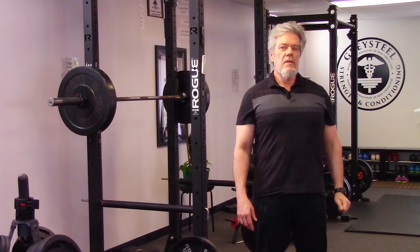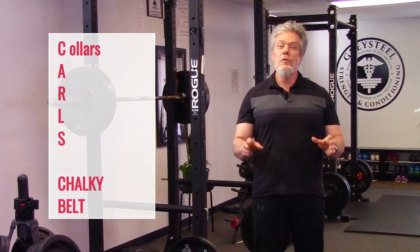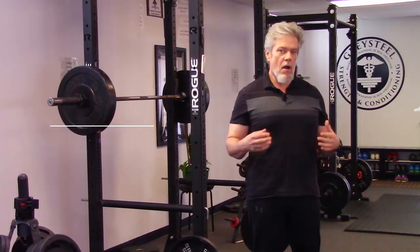C is for collars. I know you've seen videos, even from people who should know better, of squats and presses performed without collars. Forget about it. Collars go on the bar for every lift except the bench. No collars on the bench. Everything else gets a collar.